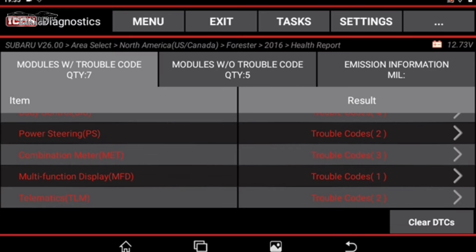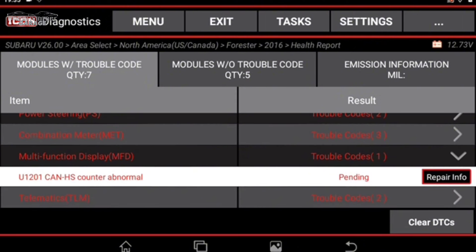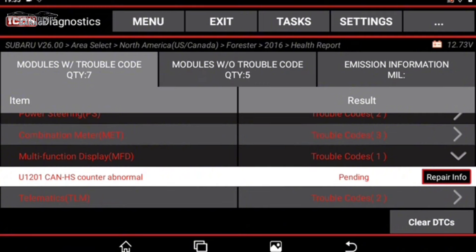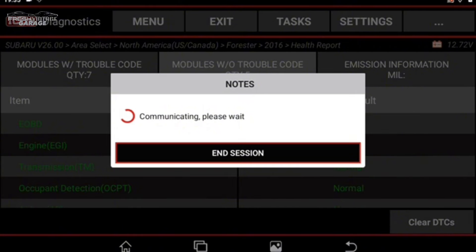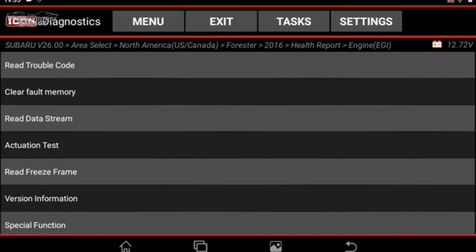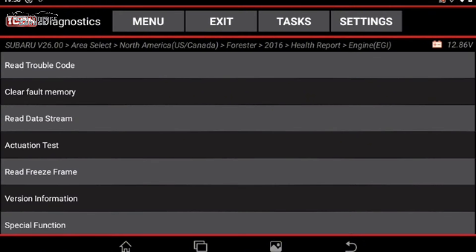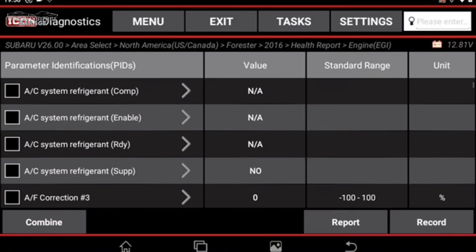Looking further, we have a Multi-Function Display with a CAN counter abnormality — a pending code. We can also see Web Search, Guided Help, and a Clear Data option. Heading into the Engine EGI and selecting Read Trouble Codes, there's no check engine light and no codes active on this Subaru at the moment.